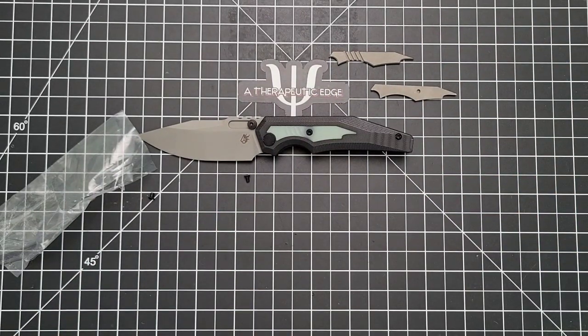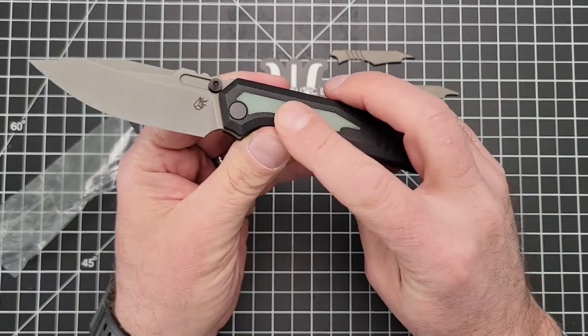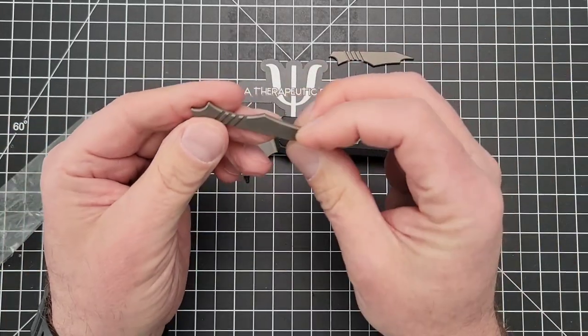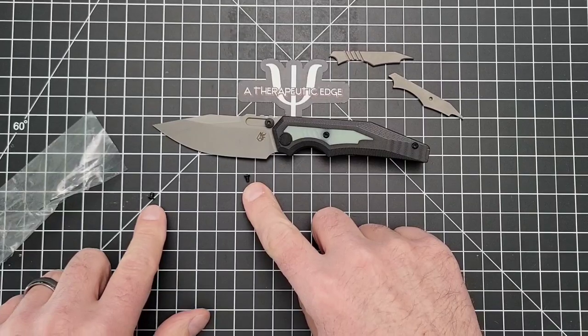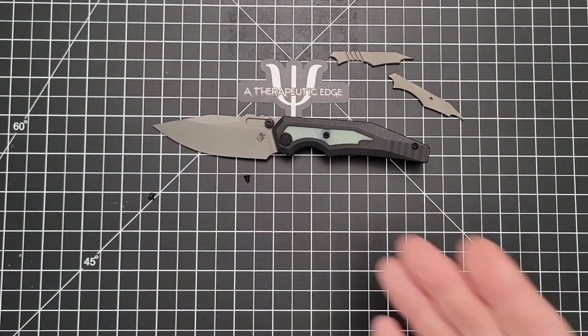I'm going to pause for just a second while I find my reading glasses. Now, with the G10 inserts, all you have to do is remove a single screw and you can lay the inserts in. With the titanium inserts, you have to go in from the back and use these flathead screws. So the first thing we're going to do is take this apart.